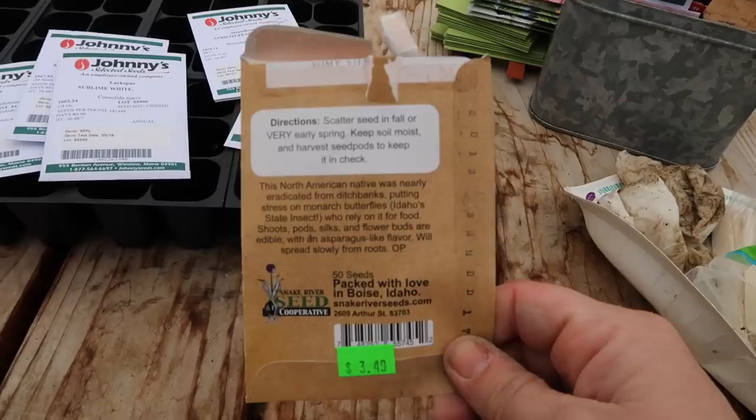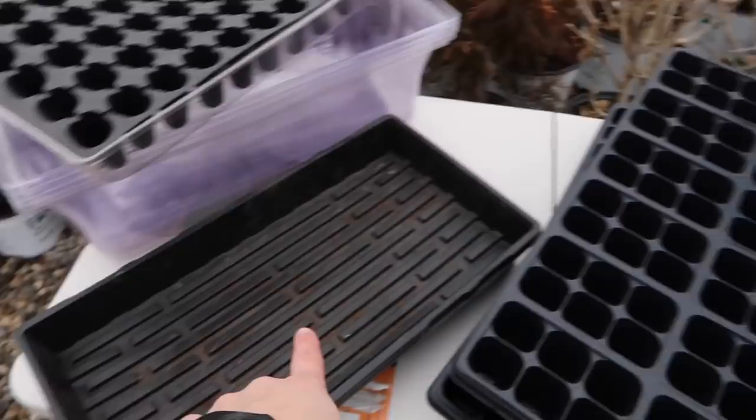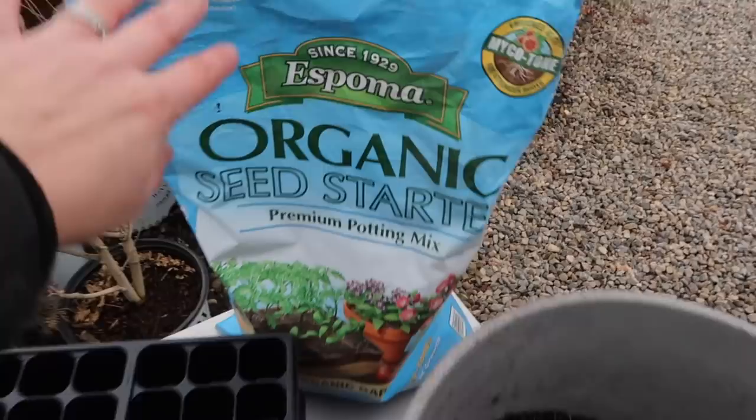I'll finish off today by planting the rudbeckia and snapdragons back in the greenhouse. Here are my supplies — I'm going to be planting in six packs, so there are 72 cells per 11-by-22-inch tray. I've got my seed starting mix already poured into a five-gallon bucket. I need to go hook up my hose to moisten the soil, and then I can water them in when I'm all done.